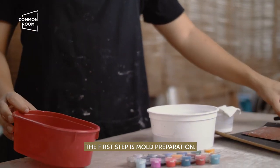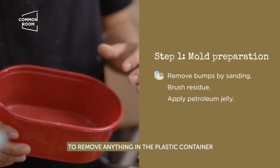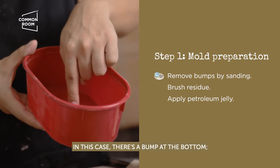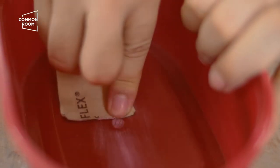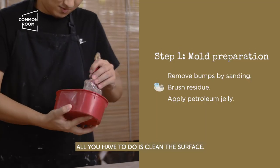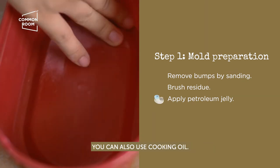The first step is mold preparation. First, we need 80-grit sandpaper. What we need to do here is remove anything in the plastic container that might appear on the surface of the concrete — in this case there's a bump on the bottom, so we remove that by sanding. After sanding, check to see if the surface is smooth, then clean it and apply petroleum jelly so it's easier to remove from the mold. If you don't have petroleum jelly, you can use cooking oil.